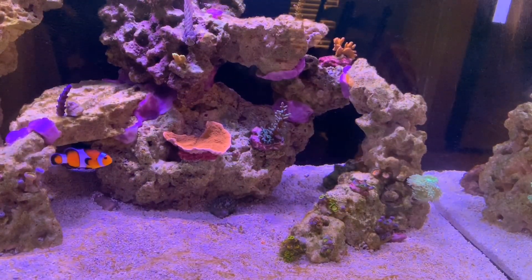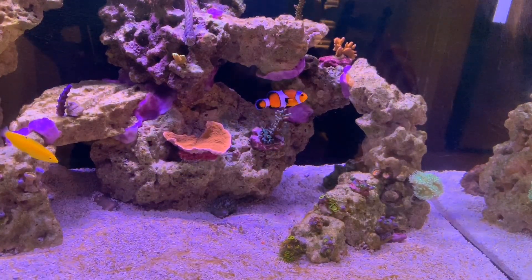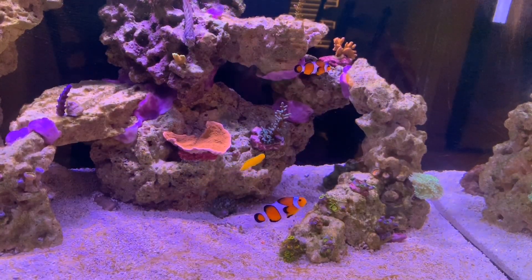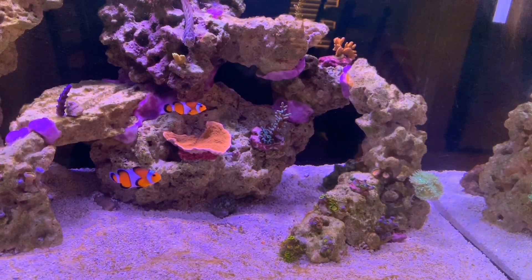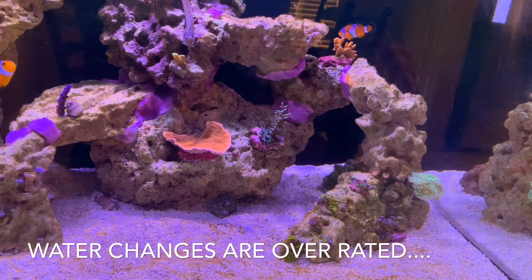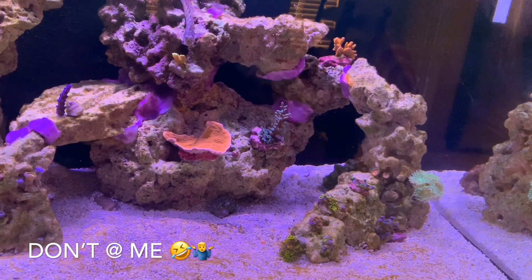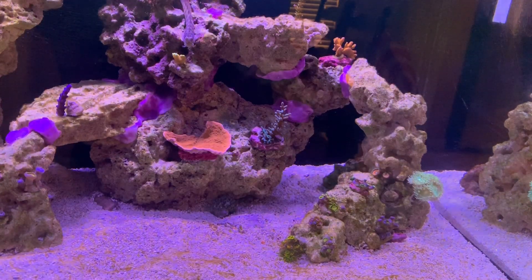As you can see, most of the zoas are a little pissed off. They haven't been opening fully ever since the dino or cyanobacteria came around. What I've been doing so far: my first water change of the system, changed out about eight or nine gallons, replaced with fresh saltwater, and I tried sucking out as much of the cyano as I could. But as you can see, a lot of the corals are pretty angry.